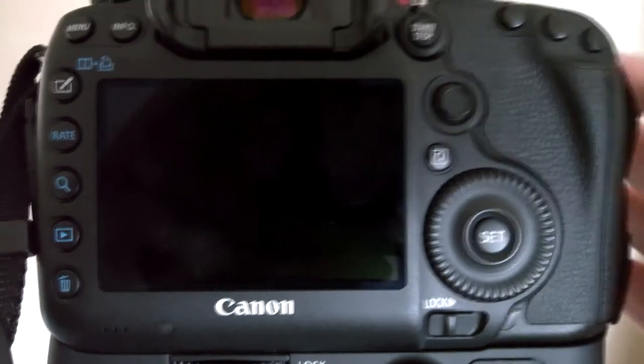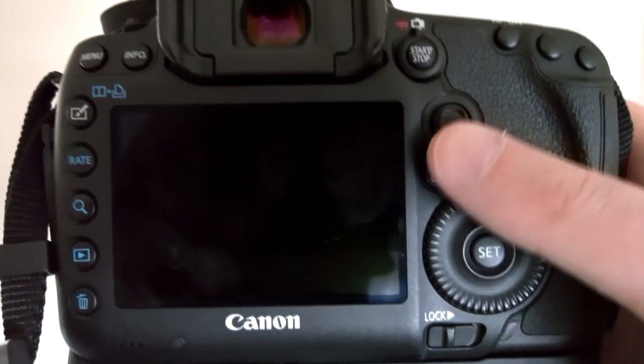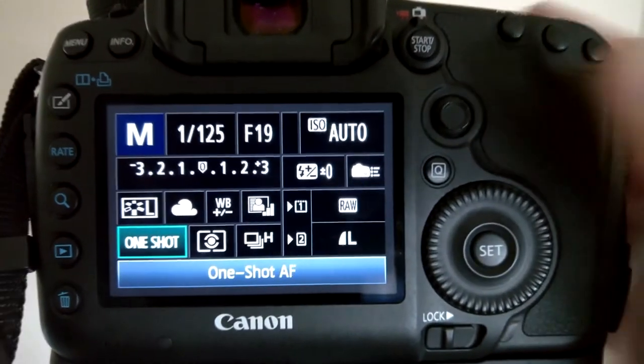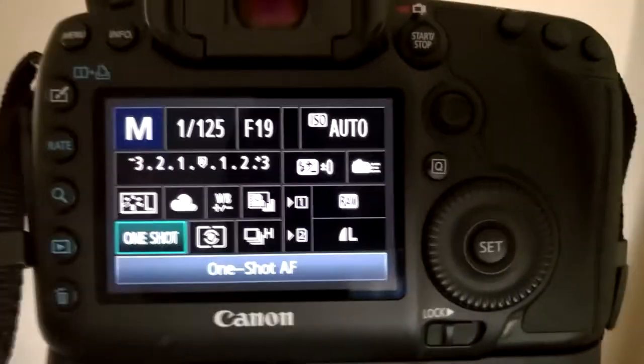The best way to change your settings for a silhouette is to click on this little Q button here. Now I'm using a 5D Mark III, and at the moment I've got the camera set into manual mode.